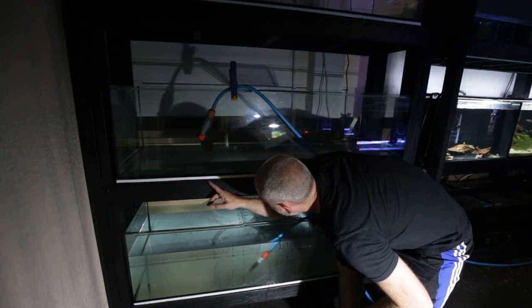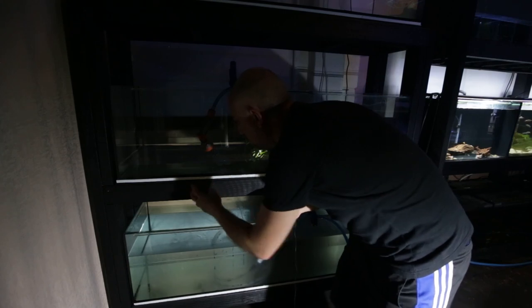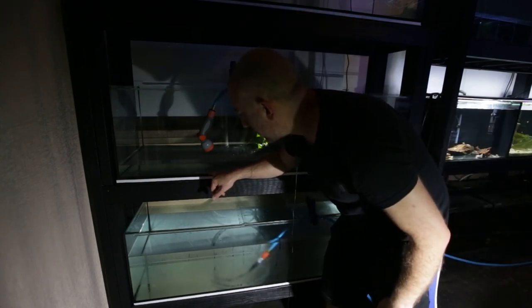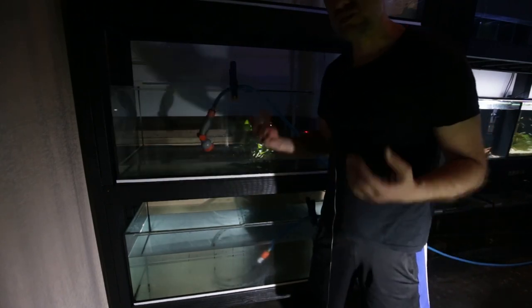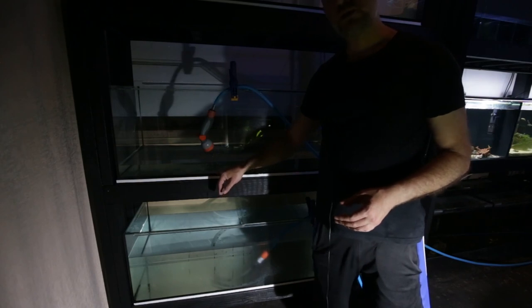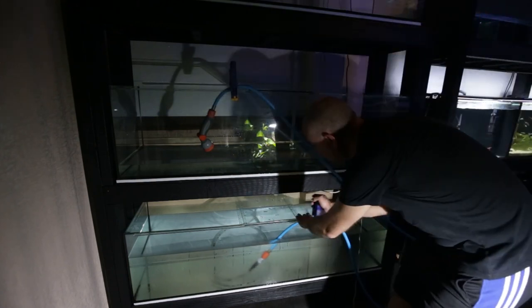I can see water slowly dripping from approximately the middle area, which makes sense given how the water spread under the aquarium - there's a little hole in the silicon. I'll drain this tank, mark approximately where the hole is, and run a bead of silicon along there. Hopefully the top tank doesn't have that problem so I can still put fish in there quickly. It's a setback but not a major issue since I have silicon ready to go.